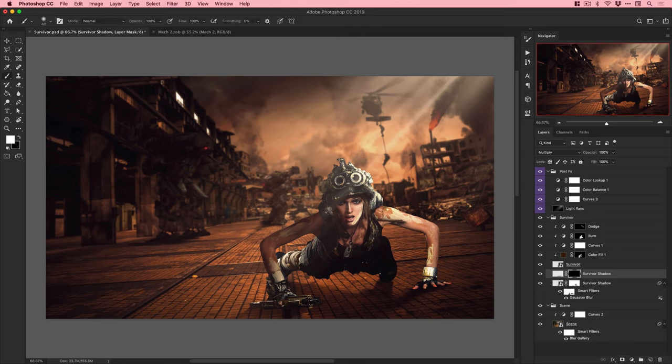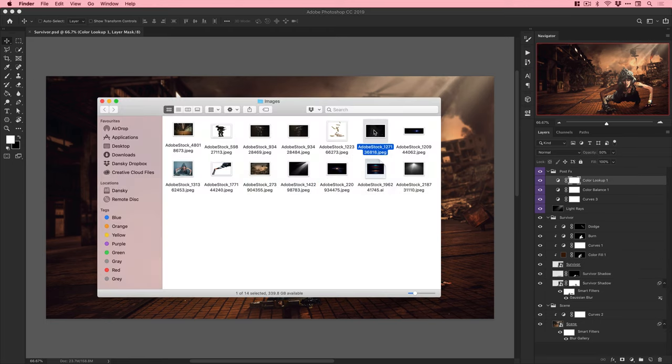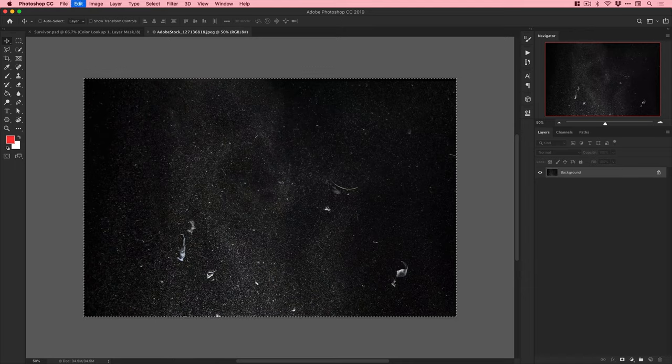I've named all of my layers, which is definitely a good practice. These composites can get incredibly complicated, and when you're trying to find a specific layer, having everything named makes things much easier. If you've got a hundred layers all called Layer 1, Layer 2, Layer 3 - it's going to be a nightmare.